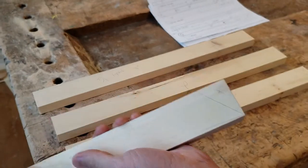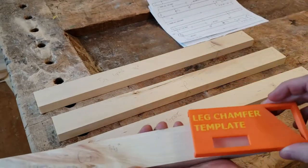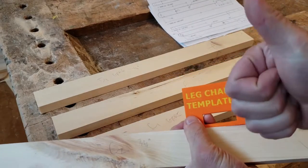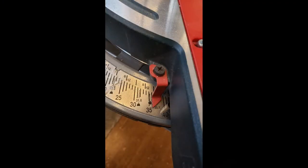Check that you've laid out your line correctly with the orange leg chamfer template. Then check to see that the compound miter saw has been set up to cut at 36 degrees.